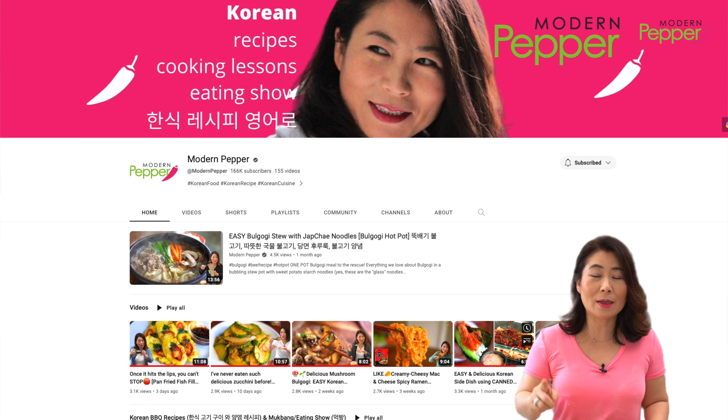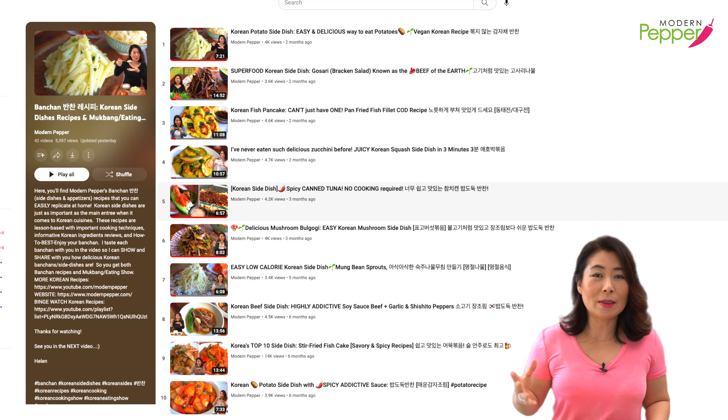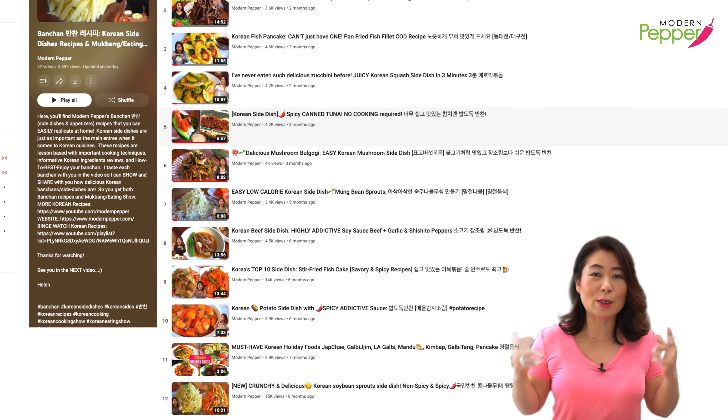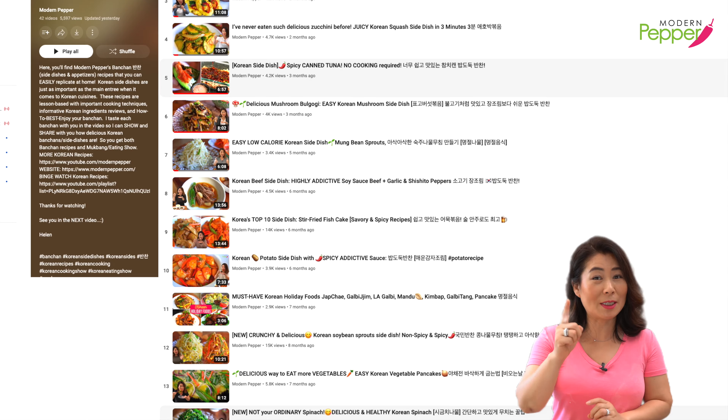Make sure to go to youtube.com/modernpepper and click on the playlist tab and click on the Korean side dishes recipe playlist. I have a whole library of Korean side dishes recipes that you could check out so that we can make more Korean food together.